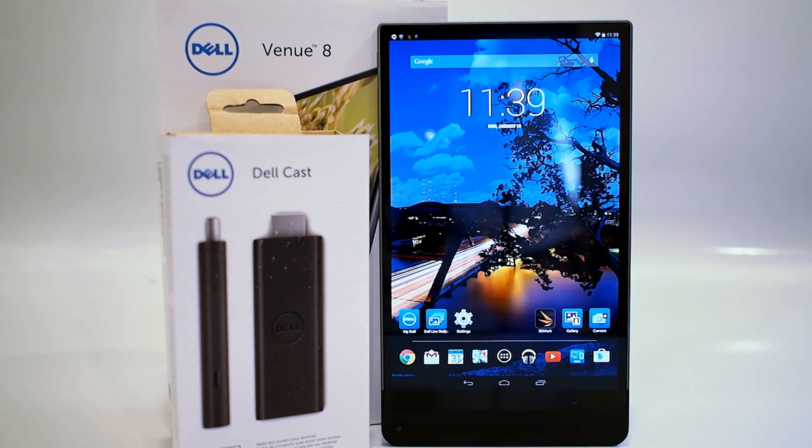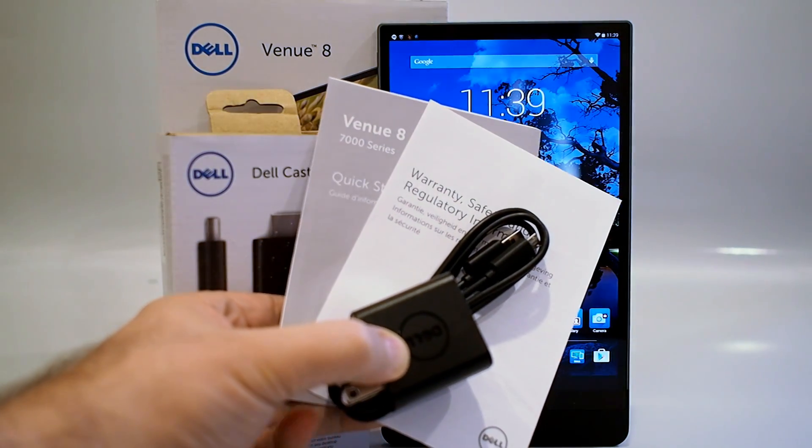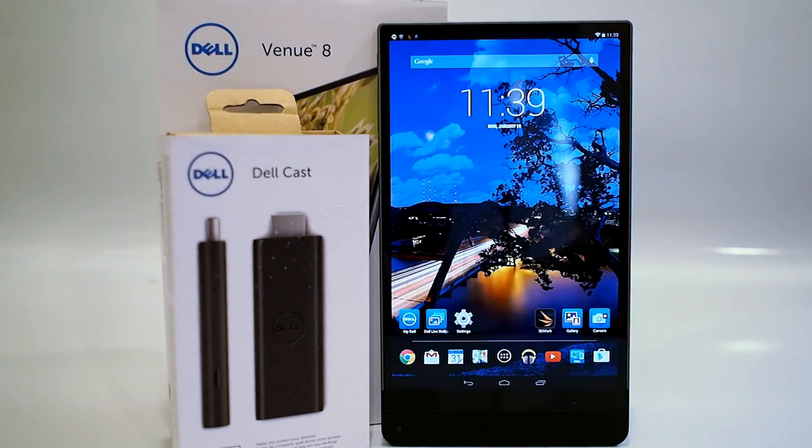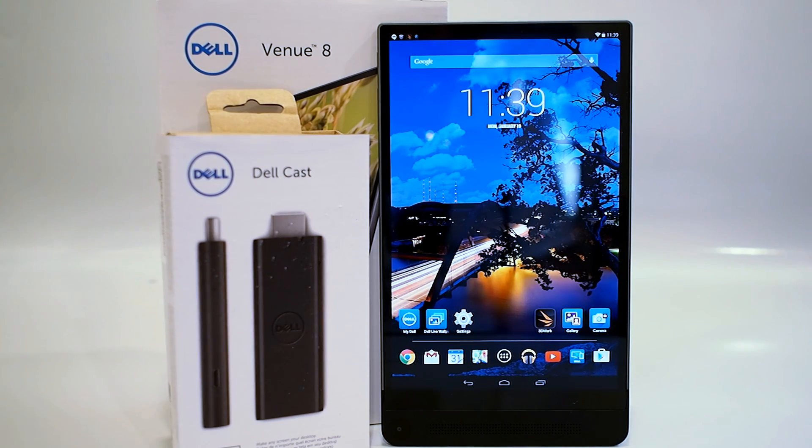Before we run through the Dell Venue 8 7000 series tablet specs, let's take a look at what comes with the device right in the box. Included with the tablet itself, you'll find a quick start guide, some warranty information, and a charger and sync cable. There are some accessories available though. Dell has a full line of cases and a tablet cover available, and it also works with the Dell Cast accessory, which essentially lets you link the tablet to a full-size display and keyboard and mouse to use it more as a productivity device, like a PC.